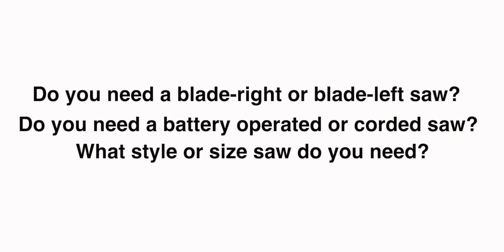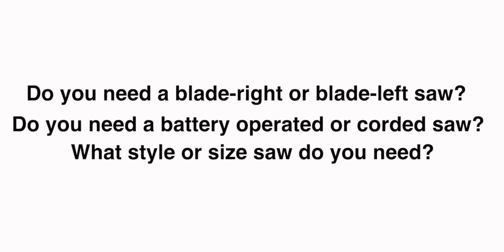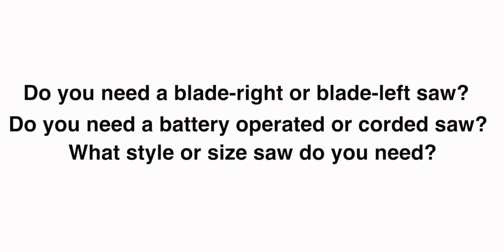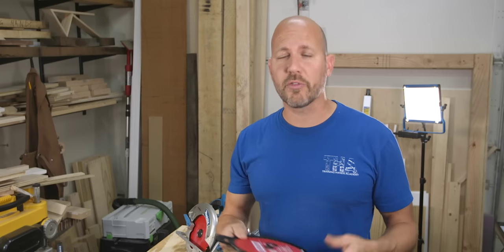Now that you know the details behind the three questions, you should be able to think through what you need, what you want, and what you desire in a saw and choose what's perfect for you. Before we end, I do want to quickly talk about three accessories for your new saw.